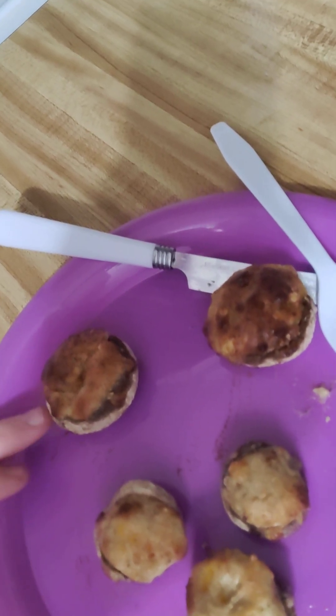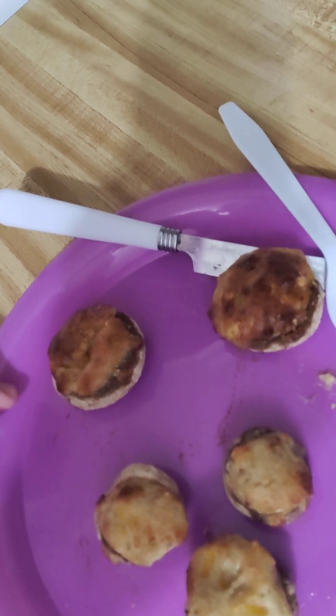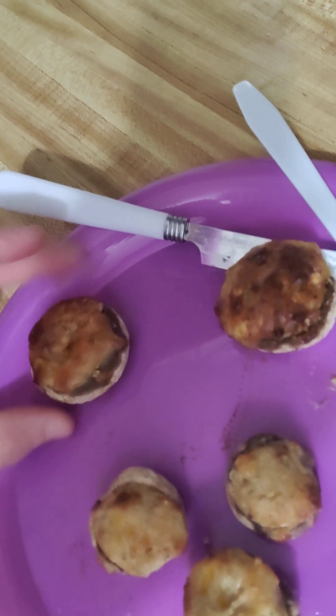I'm guessing let them sit for 10 minutes in there and bake, because I do like the color. I do like them looking like that.